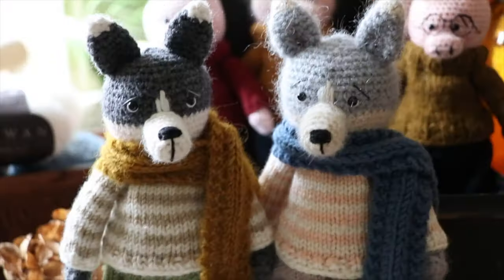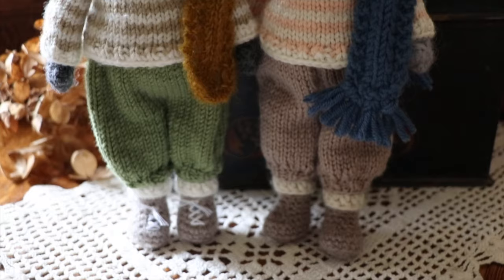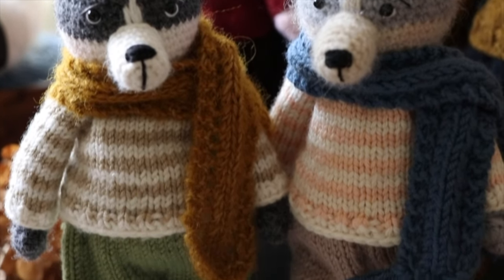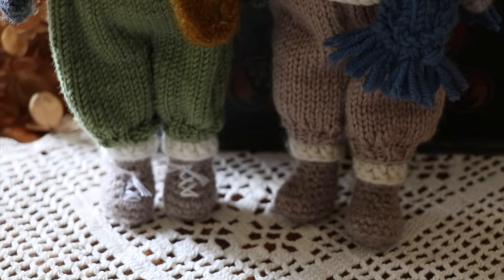One thing to know about this pattern is that it is a crocheted wolf body, but the clothing is knitted on double-pointed needles. If you're interested in getting this pattern, I highly recommend that you are an intermediate crocheter and an intermediate knitter, and I highly recommend having amigurumi experience before you tackle these projects. You'll find video tutorials in the pattern itself, and a playlist here on YouTube for certain parts you might need help with — you do need to be comfortable with knitting in the round and crocheting amigurumi.